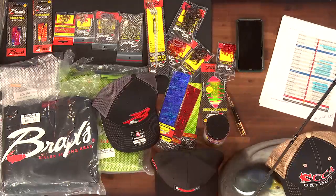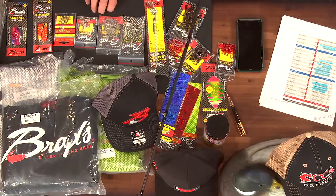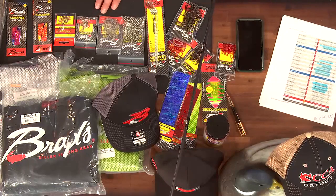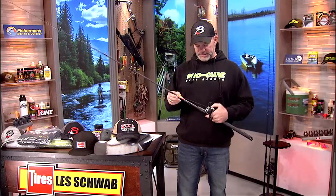We've got Scott Call from Brad's Killer Fishing Gear here in the studio to talk about a bunch of different things — from terminal tackle to swag that you can buy online, to different products that you can use for stocking stuffers. It's some of the coolest and most effective gear that we use for salmon and steelhead, and all kinds of different species.